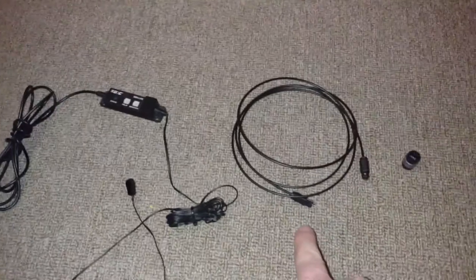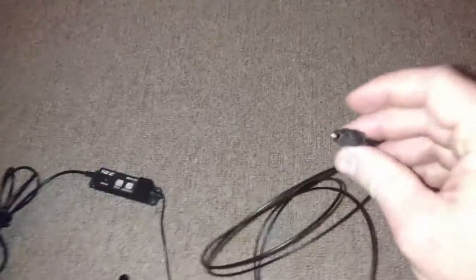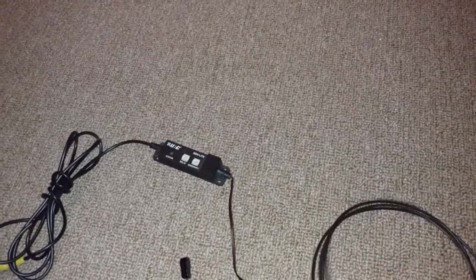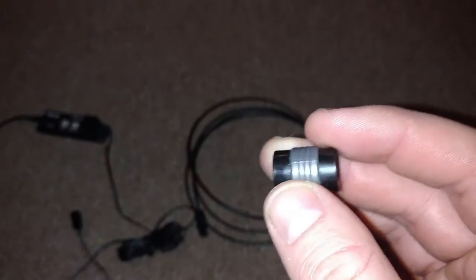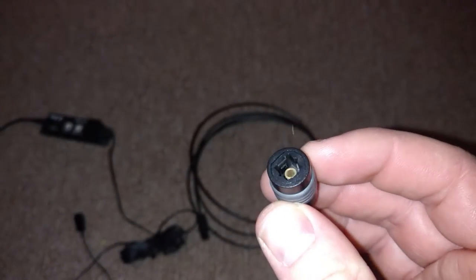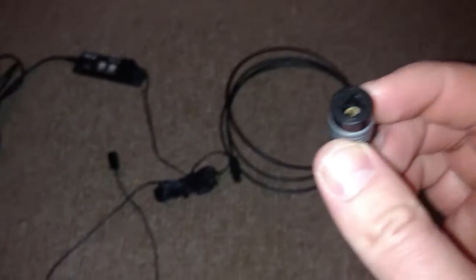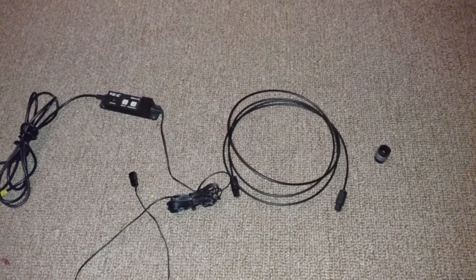And then this is a Toslink or fiber optic cable, typically used for digital audio. We're not going to be using it for that in this case. And then lastly, we have a Toslink cable coupler, which is normally used for joining two optical cables together. And that's really all I need, along with some programming, to make this happen.